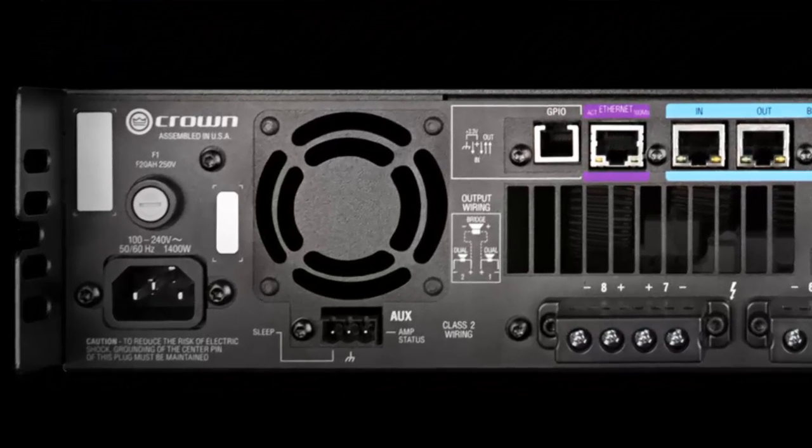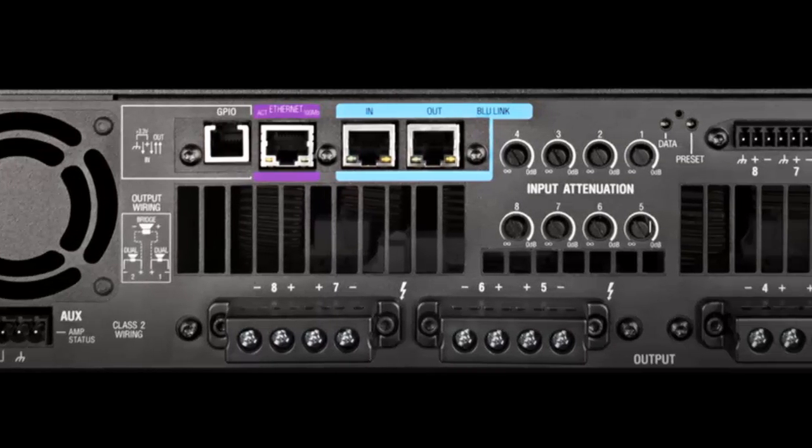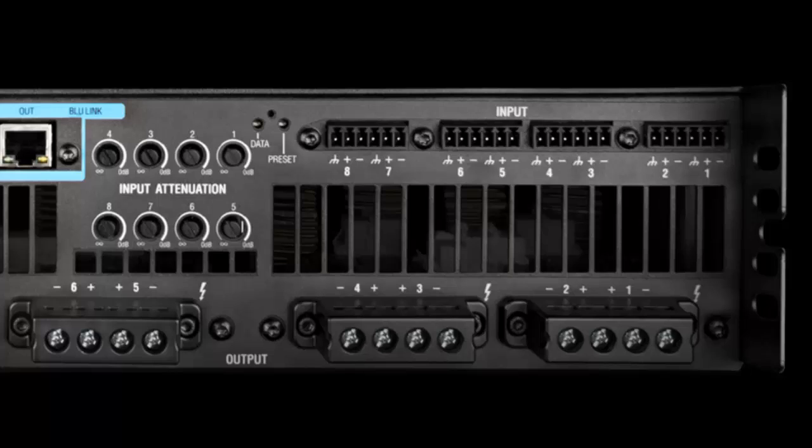The network model has the same aux port and IEC connector as the analog version on the left side. In the center is the GPIO port, ethernet control monitoring port, and Bluelink in/out ports. The channel attenuators are located to the right of the network ports. Like the analog version, the balanced analog inputs are located on the right and the outputs on the bottom.